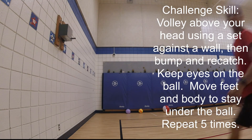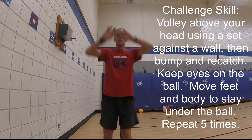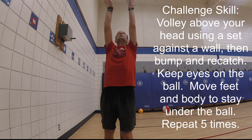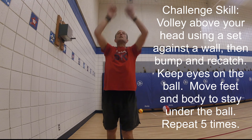Challenge skill: volley above your head using a set against a wall, then bump and re-catch. Keep your eyes on the ball, move your feet and body to stay under the ball. Repeat five times.